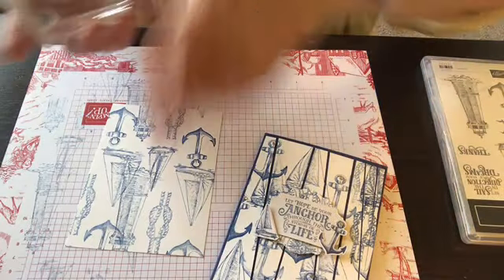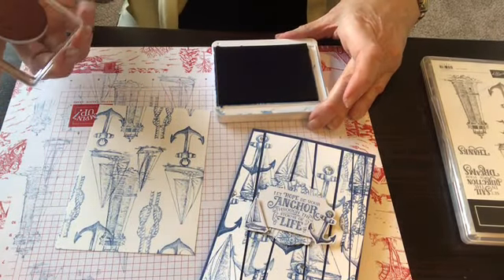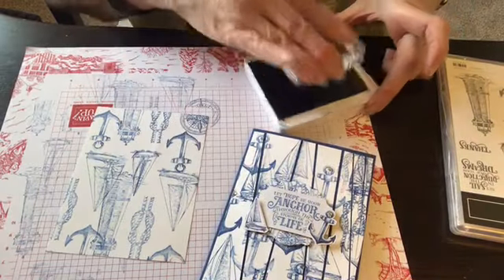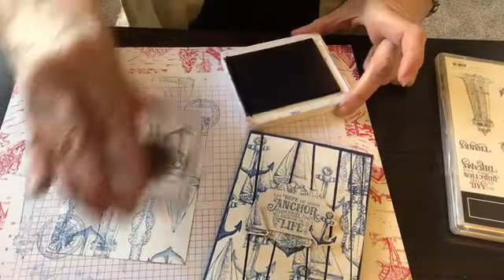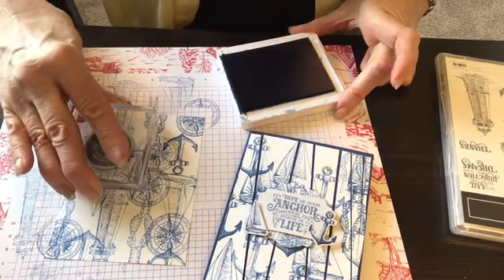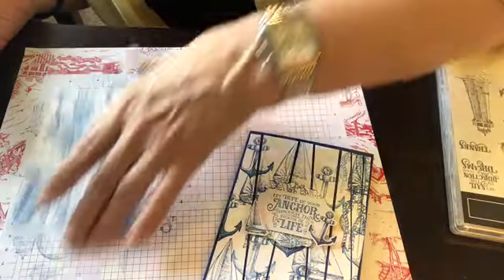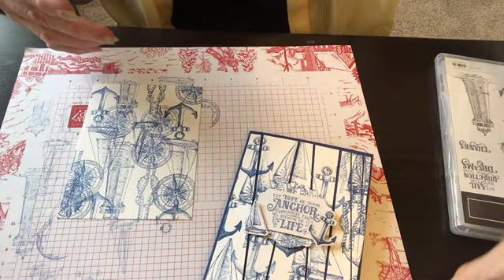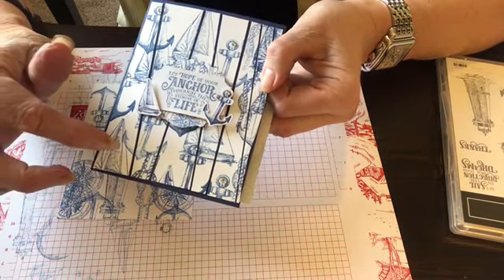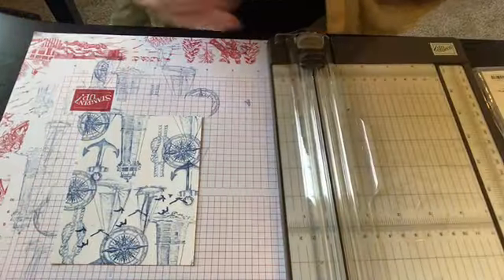I'm going to use the helm now. I've got the rope, the anchor, and both sailboats on there already, so this is the only little stamp I haven't used. We're just going to go in the corner a little bit and it can go over some areas you've already done — kind of filling in. You don't have to use the Sailing Home set; you can use anything you want.